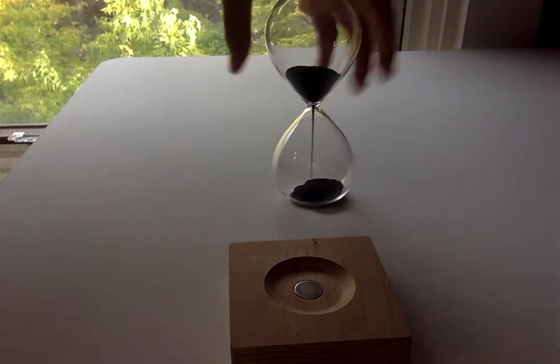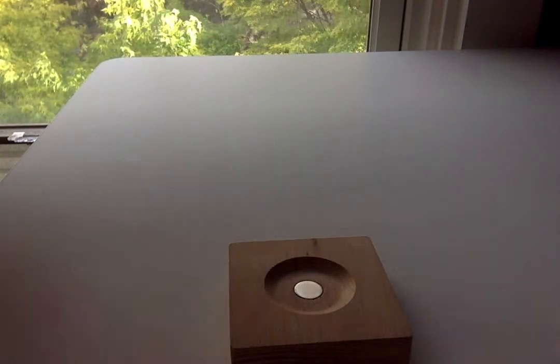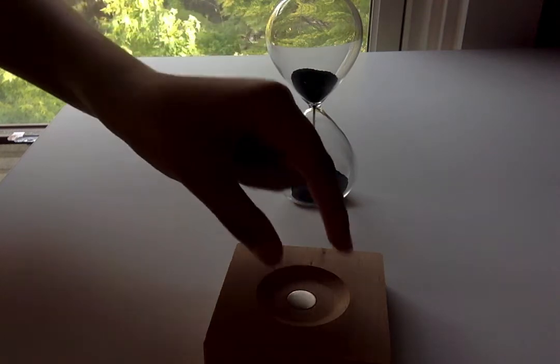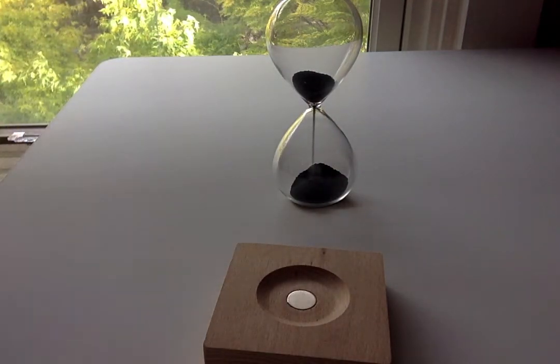It just looks normal, right? Just an hourglass doing its thing. But when you really look at the science of it, this magnetic dust makes a spiky formation, like a spiked ball, like an urchin it kind of looks like. You have to be here to see it.